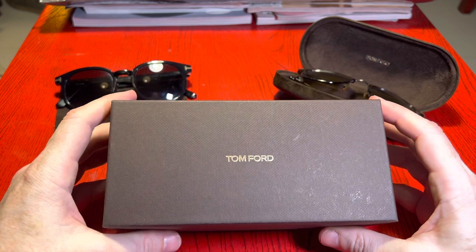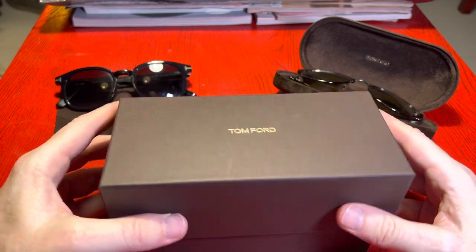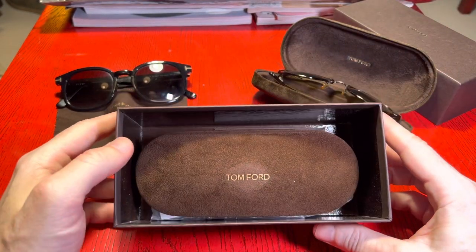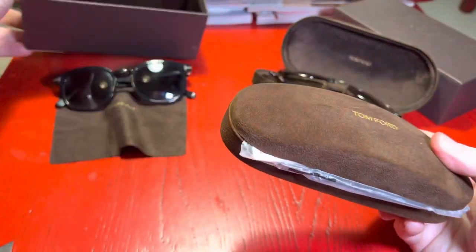This is worn — I believe it's kind of the funeral scene in Spectre. He's wearing a Tom Ford suit with it as well. Opening the box, they've always got pretty nice cases that come with them as well.